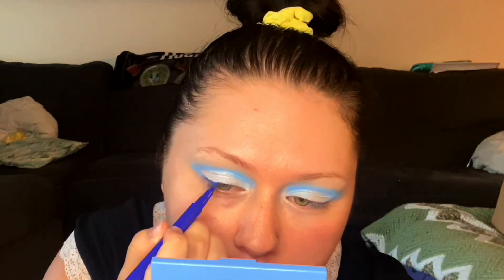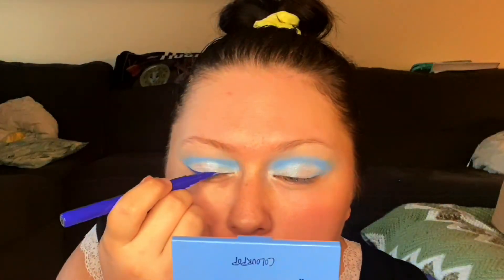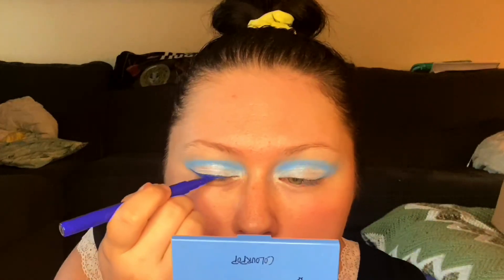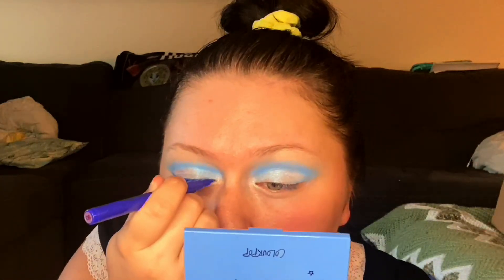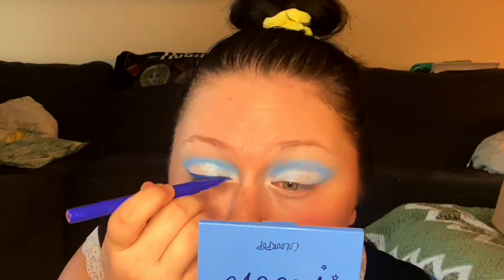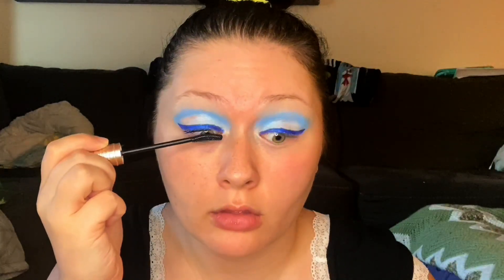Instead of black eyeliner, which of course would be quintessentially 60s, I decided to do a wing with this really pretty royal blue liner that I have. I haven't used a lot of my colorful liners in a while and I feel like summertime is the perfect time to bust out the colorful liner. Especially if you're doing a really simple eye look, just some nude skin-toned look, and you pop on a really complementary colorful eyeliner — it changes your look and makes it look like you put in so much more effort. Colorful liner can take you very far.